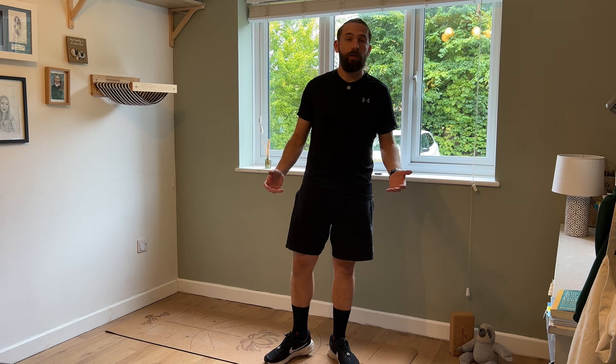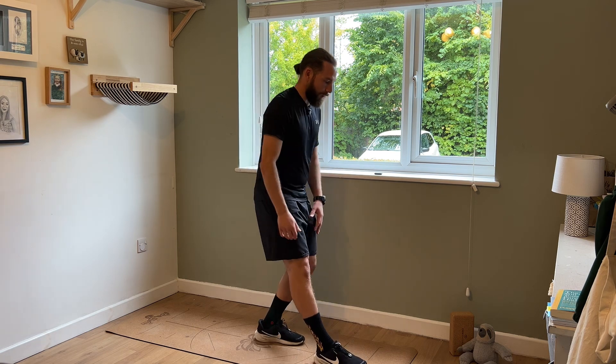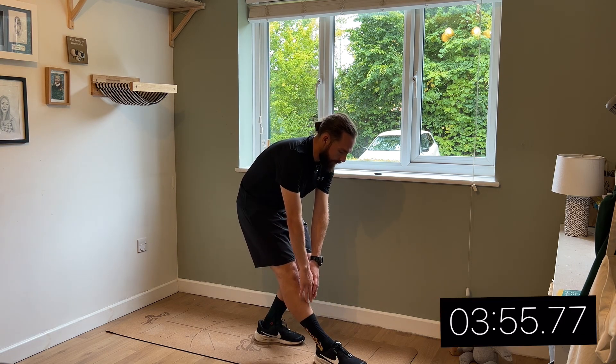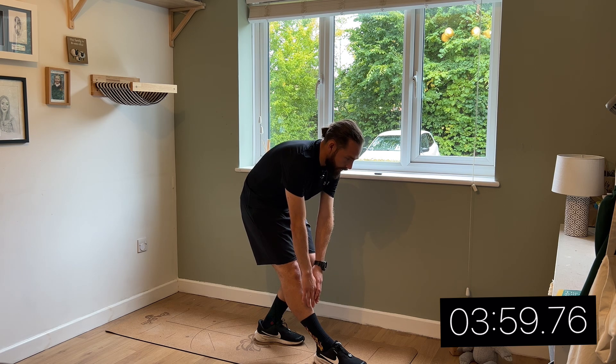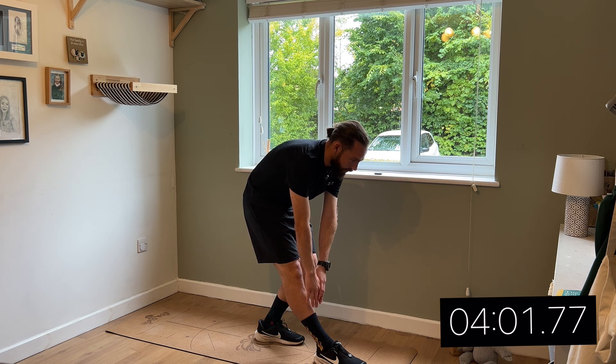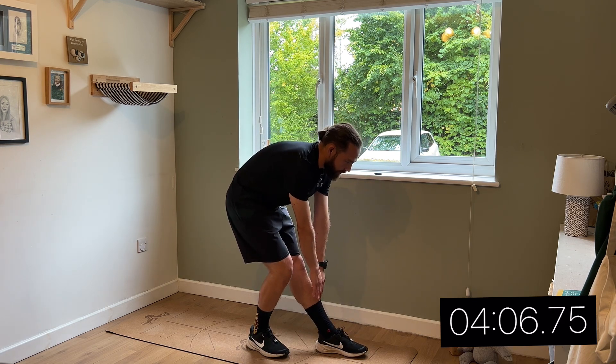So all that's left is a one-and-a-half-minute cool-down stretching routine. We're going to start by doing our hamstrings. Get one foot out in front of the other, bend the other leg, and reach down towards your shin. You should feel a nice stretch in your hamstring. And when you get to 10 seconds, just bend down and do the other side.